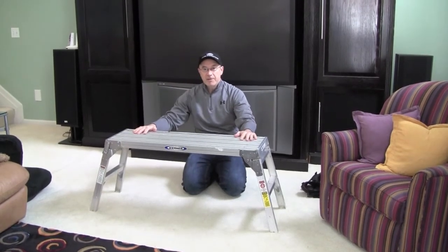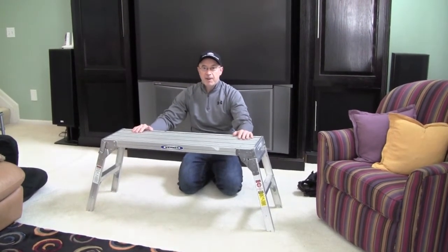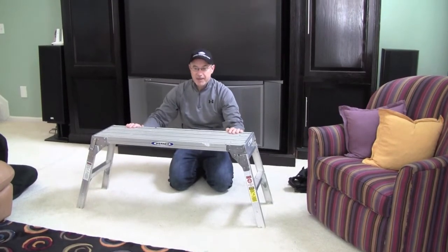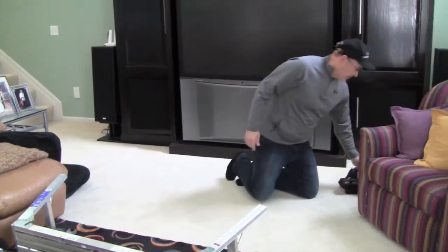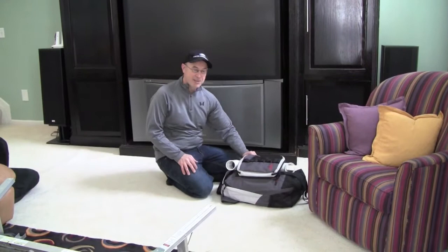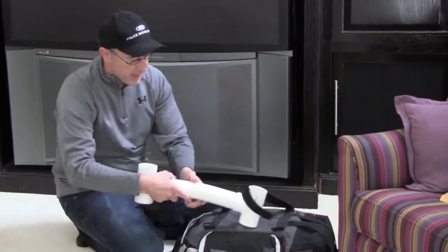So what I've come up with was something that's lightweight, inexpensive, that will extend this platform up a little bit more so you get a better vantage point from the camera. So I made a system of PVC extension pipes that is pretty light, it's easy to transport, say in this backpack.